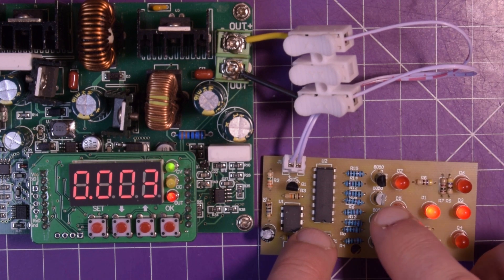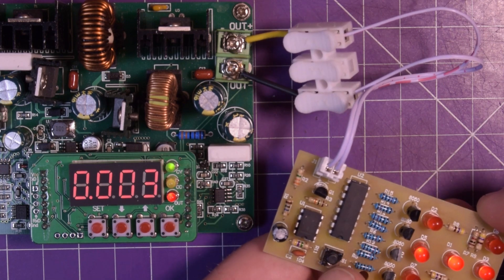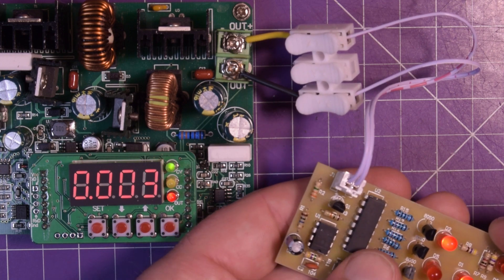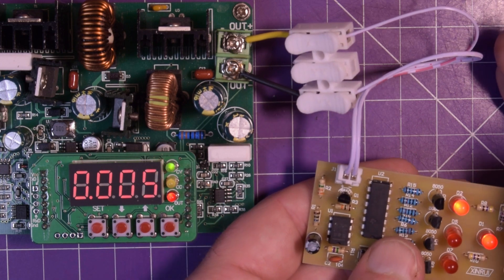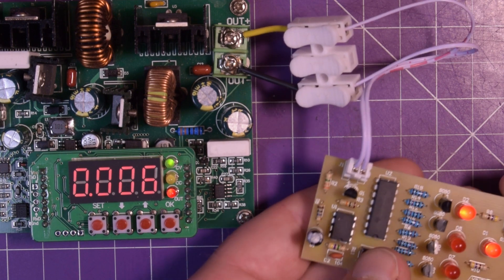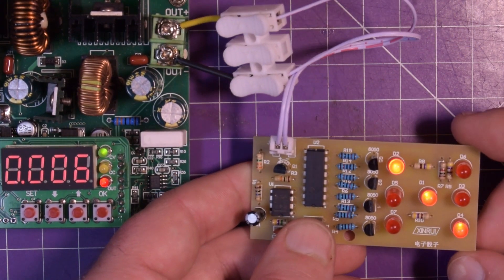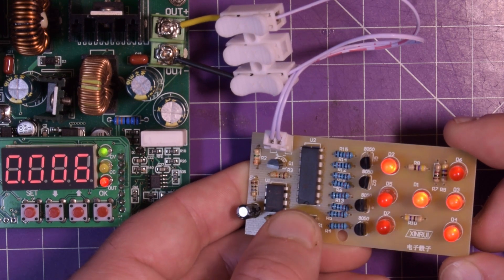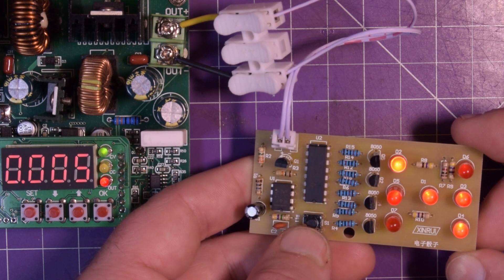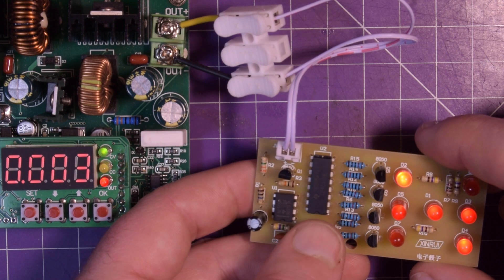I feel like whatever transistor is handling these guys is not turning off. I was playing with this earlier and putting my hand underneath - oh, there we go, see, it turned off! I feel like one resistor is not right. Now it's three - this is working. I was off screen. This is working as intended.